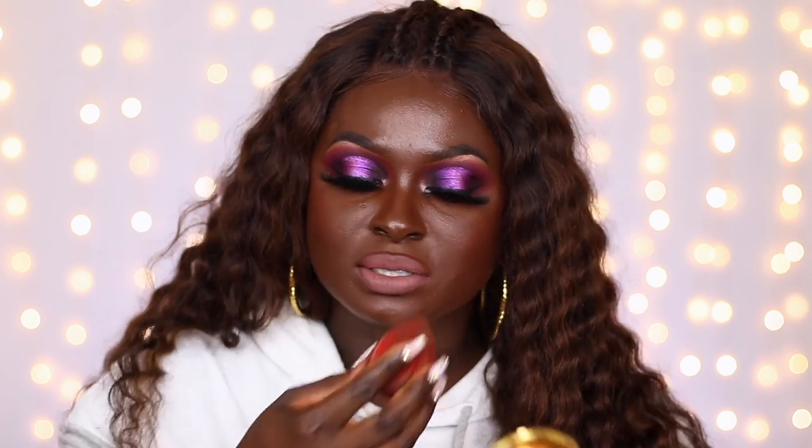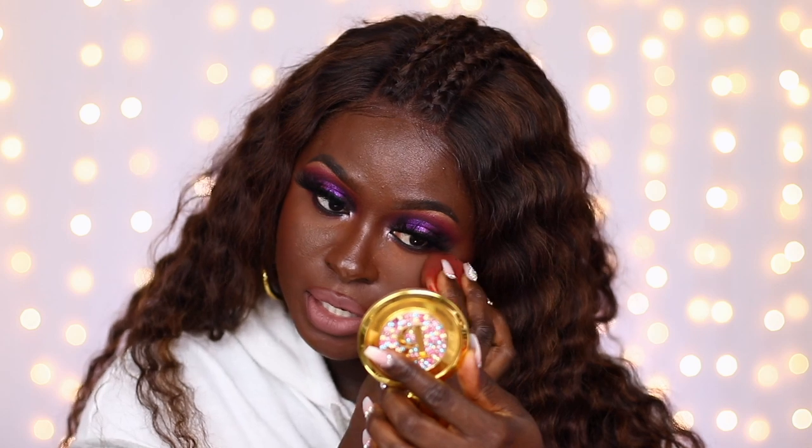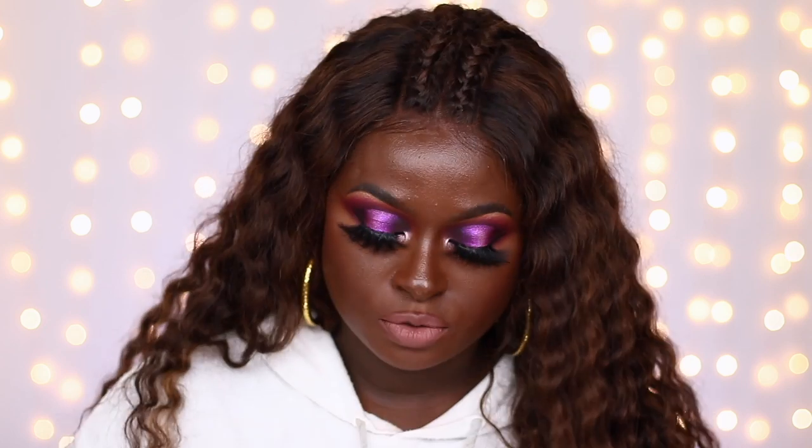I'm going to use some powder to reset everything. My makeup does look like it's broken down — it doesn't look as fresh. You can see it's broken down in some places, especially after I wiped it off. But let's see if I can revive this with my setting powder. I feel like my blush is gone and my contour has disappeared.